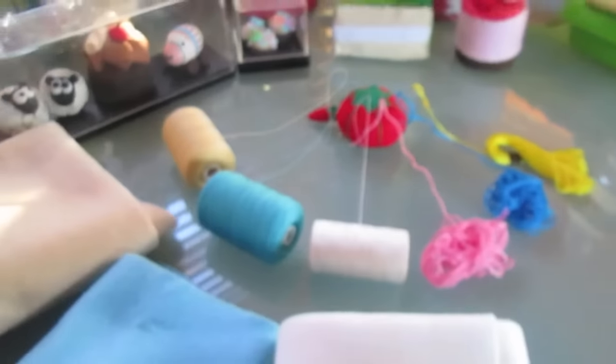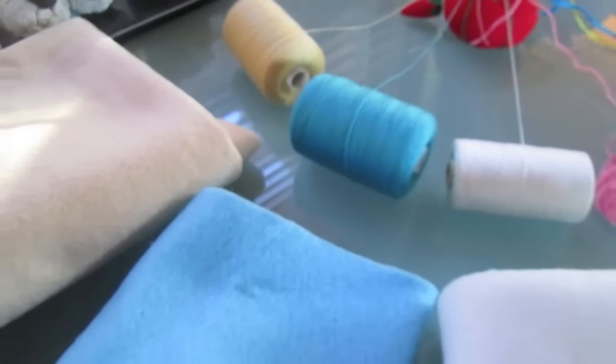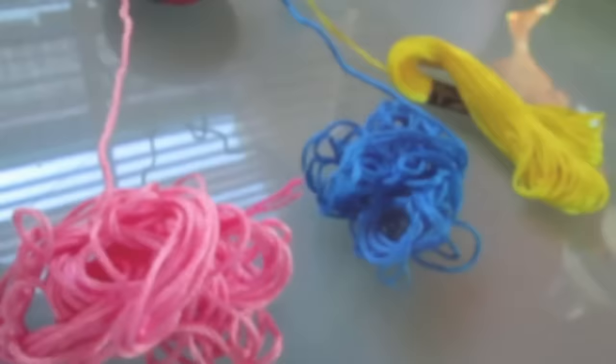The sewing tomato tells us we need the following threads in felt: beige, light blue, white, plus three embroidery threads — pink, blue, and yellow.